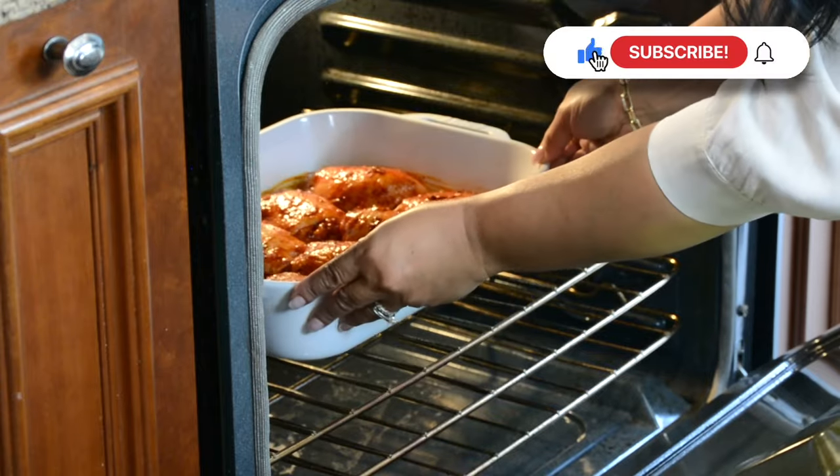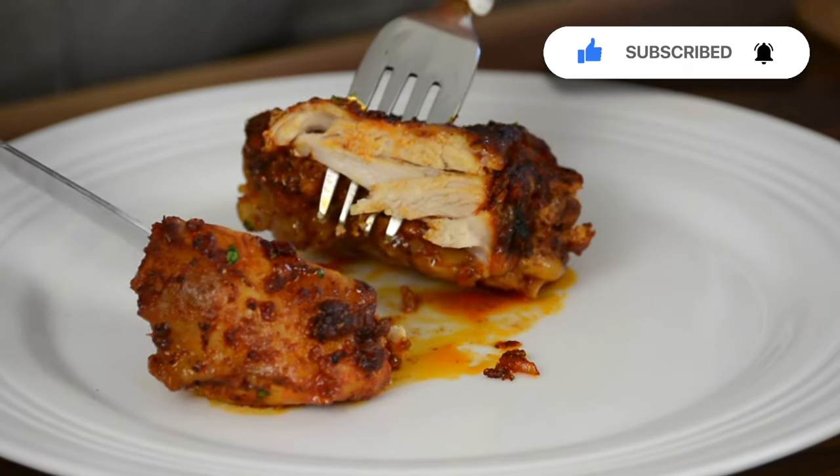These crispy oven baked chicken thighs are juicy and packed with flavor. You're watching Plating with a Twenty and today I've got my mini-me with me. This recipe comes together in minutes so let's get started.